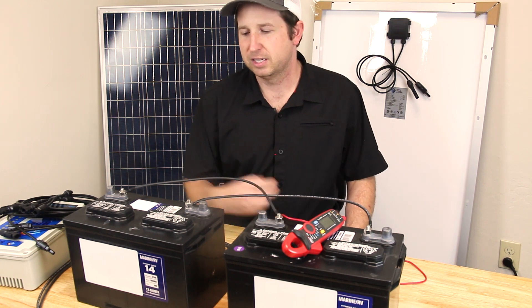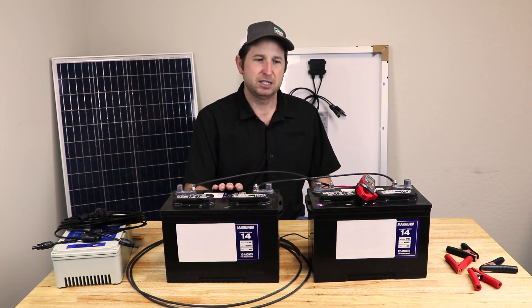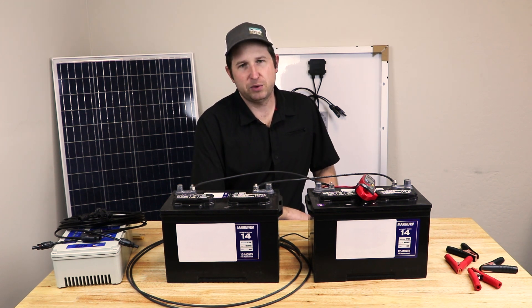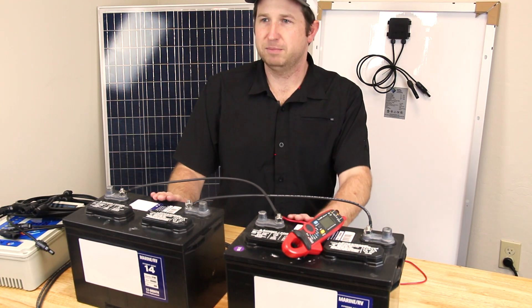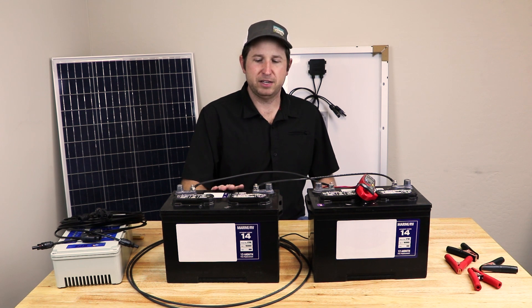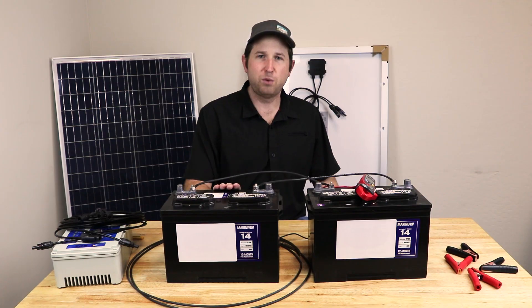In general you want to match the number of panels to the number of batteries. If you have a 12-volt panel and two in series, you want two batteries in series as well. If you have a single 24-volt panel, again use two batteries in series. For a single 100-watt panel at 12 volts, use a single battery. For more capacity, hook additional batteries in parallel rather than in series.